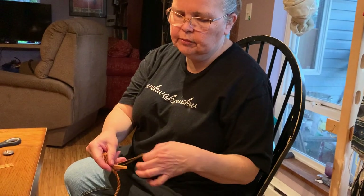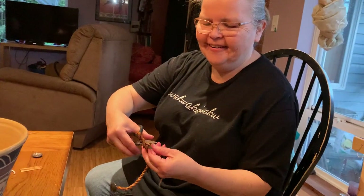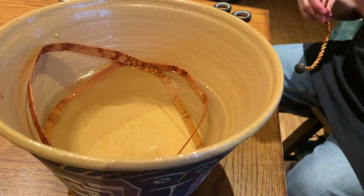Cut that off because once it dries it'll be stiff again. And that's what I forgot to tell you — you need to wet your bark before you start. I have my bark soaking in a bowl; just warm water is good and it only takes a couple of minutes.